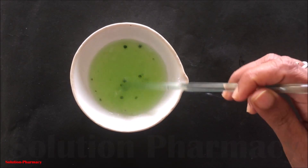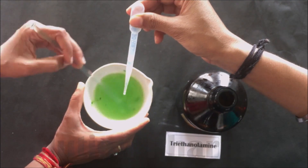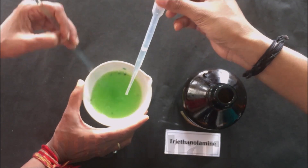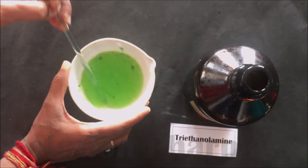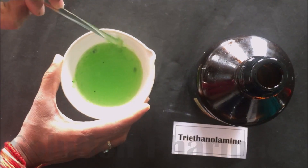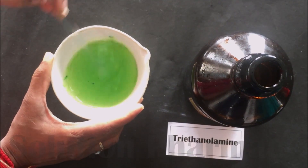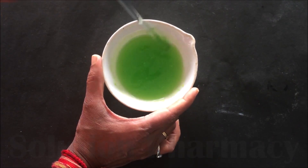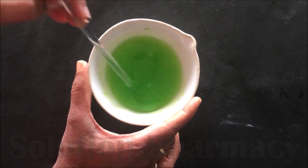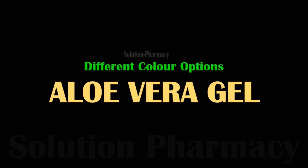You can see that the oil-like droplets floating on the surface are due to the Vitamin E; they will get mixed at the time of gel preparation. Then add 7 to 8 drops of triethanolamine — in short, TEA. Triethanolamine is a neutralizing agent that converts Carbopol into gel form; Carbopol is a gelling agent. During the addition of triethanolamine, continuously stir with a glass rod. You can see that the liquid slowly converts into gel, and after a few minutes all liquid converts into gel. Our aloe gel is ready.